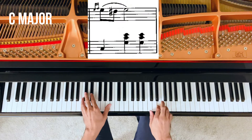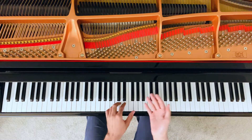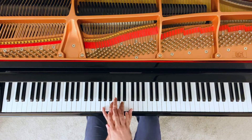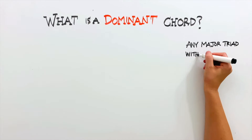Moving on to the C major chord. Here I have a C, G, C and E. Bringing the G up, I now have this chord in the right order: C, E, G. Now, we just played the G7 chord, and every major triad with a minor seventh — which is the case here — a G7 is a very special type of chord. We call these dominant chords.